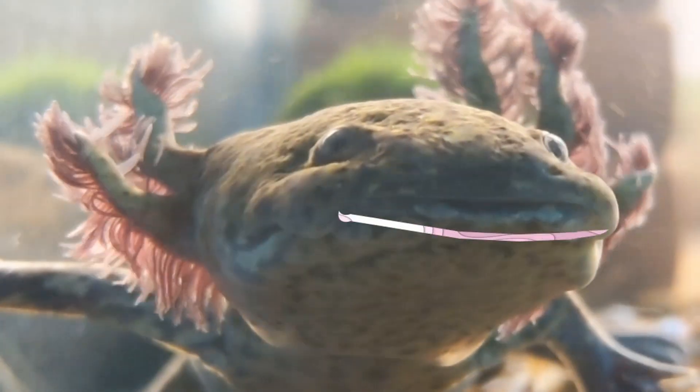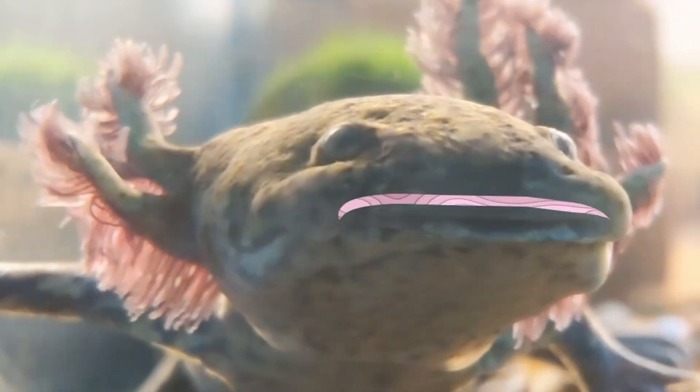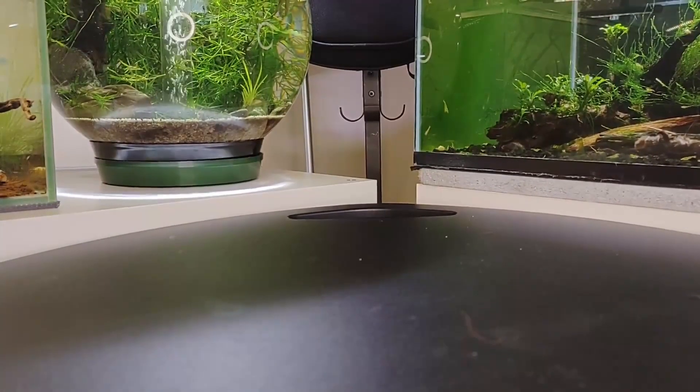Hey! How are things going for everyone? It's been a long time since I've appeared on this channel. I hope you're all doing well. I came here to discuss nanotank filtration.